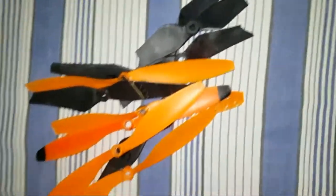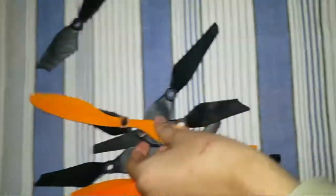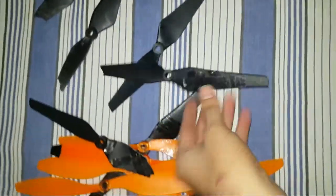But I was not 100% successful. And I have broken many of the propellers. And they are here — these are the props that are crashed, and they cannot be used.